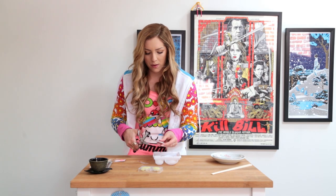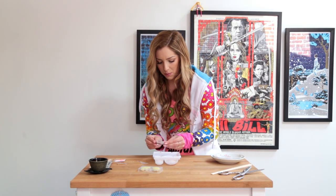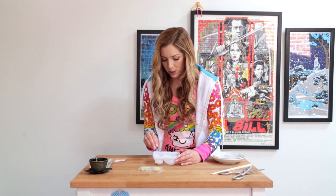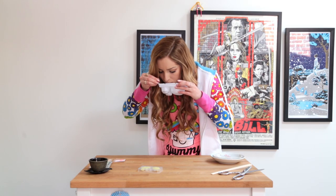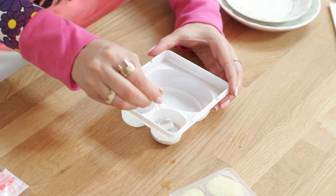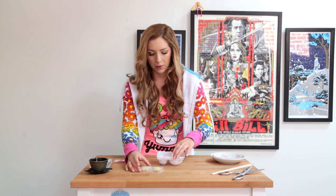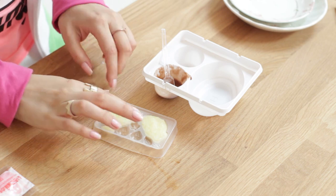Now we're going to open up the brown packet and add it to tray two. This is our bean paste, which I thought was chocolate sauce. Just mix it all up nice and good. I don't like chocolate. This is complicated. Now we're going to add the chocolate — or bean paste — to the little fishes.